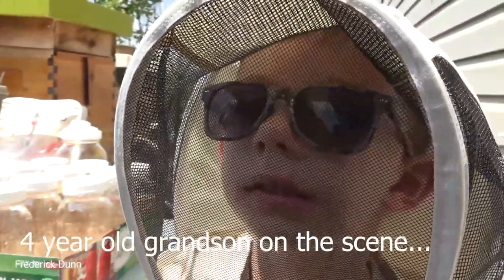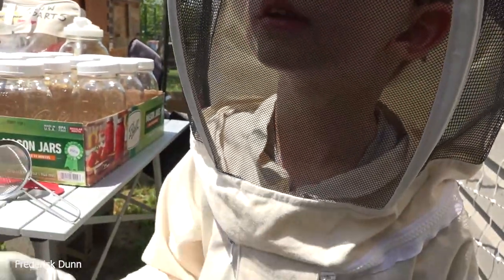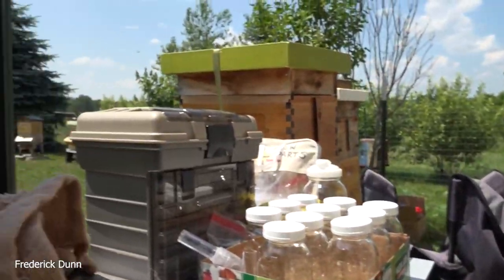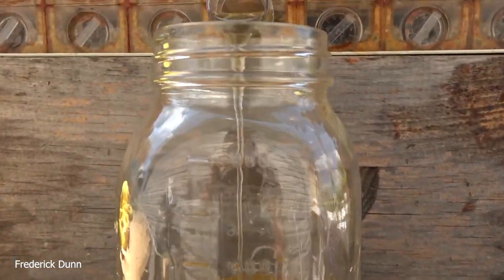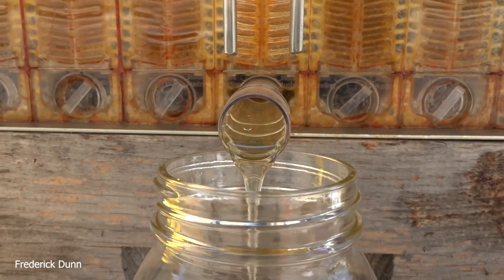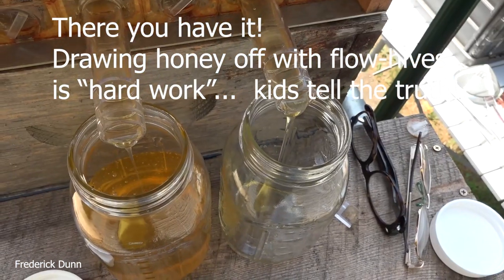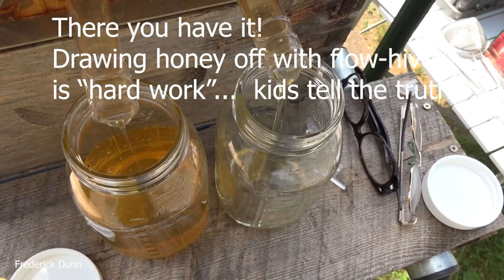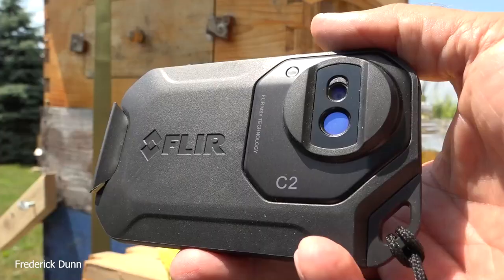Is it hard work? Yeah, it looks really hard work! It is hard work — somebody has to do it though, like me and you! That's a four-year-old grandson learning beekeeping. He actually has pretty good knowledge already, and he's going to be my protege going forward.